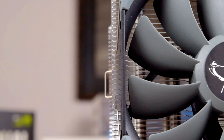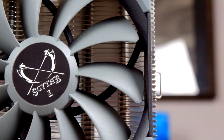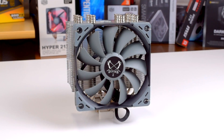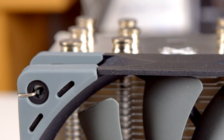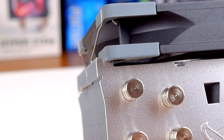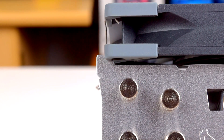The fan is part of Scythe's Kaze Flex line, a 120mm PWM-controlled model with a fluid dynamic bearing. It's rated for 300 to 1200 RPM, which is a notably slower and therefore quieter range than most CPU coolers. It doesn't have any LEDs, and it comes with rubberized pads on the corners to decouple it from the heatsink. By having a buffer between the fan and the heatsink, vibration won't be transmitted as easily, and the cooler should produce less noise as a result.